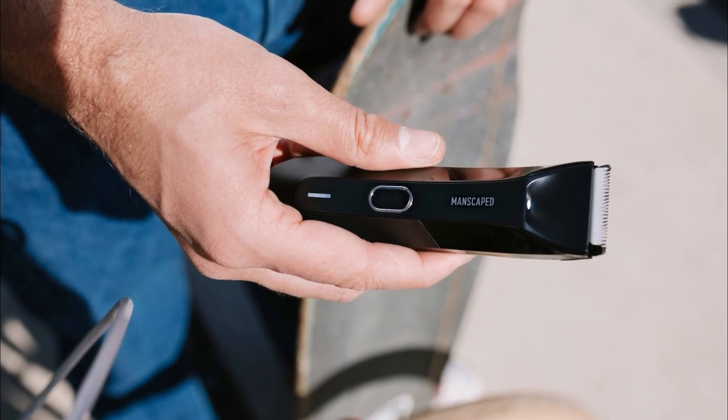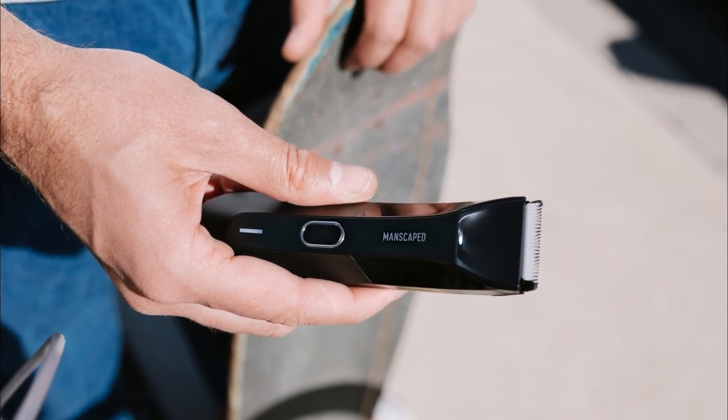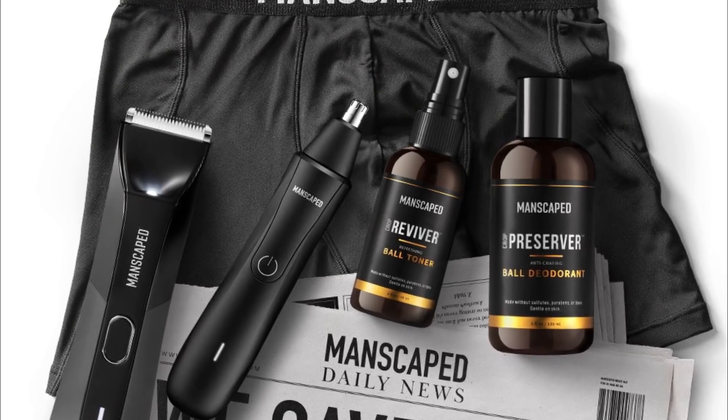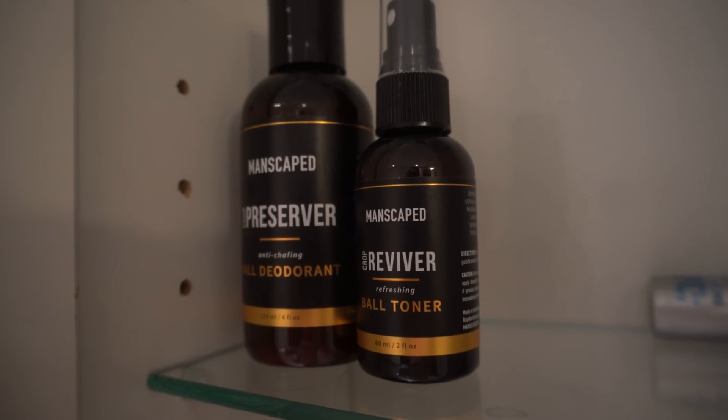I personally use this one a lot myself and I find it much easier to use than most other shavers for several purposes. This shaver is also waterproof, so you can use it in the shower or just easily wash it after use. The Performance Package also comes with the Weed Whacker, a super nifty nose and ear hair trimmer, and it also comes with the Crop Preserver, Ball Deodorant, and Crop Reviver to both smell and feel good downstairs.